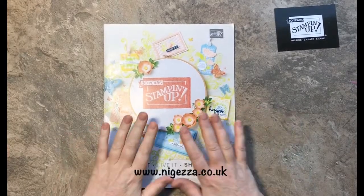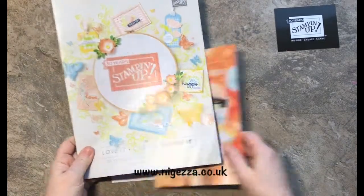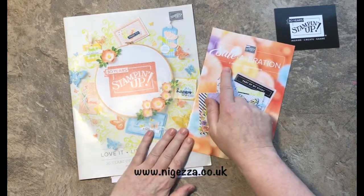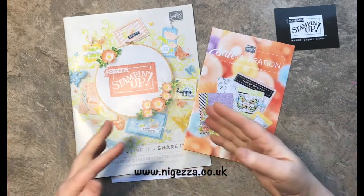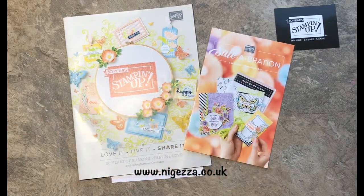Hi, it's Jess here from nigerza.co.uk. I'm here today because we're almost at catalogue launch where we get the new spring summer catalogue and Sale-abration, which lasts from the 3rd of January to the 31st of March. During that time, spend £45 to choose something free, and there's a second level where you can spend £90 and pick a bigger option.